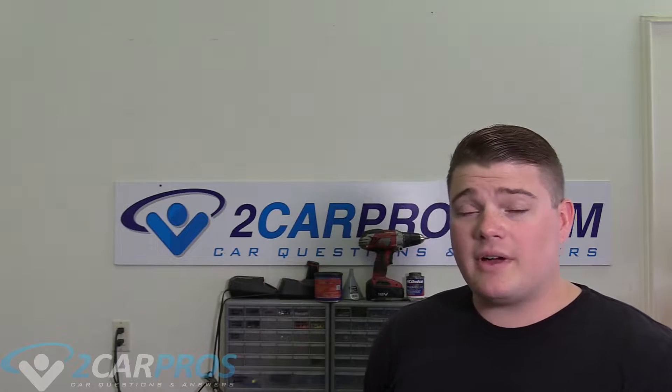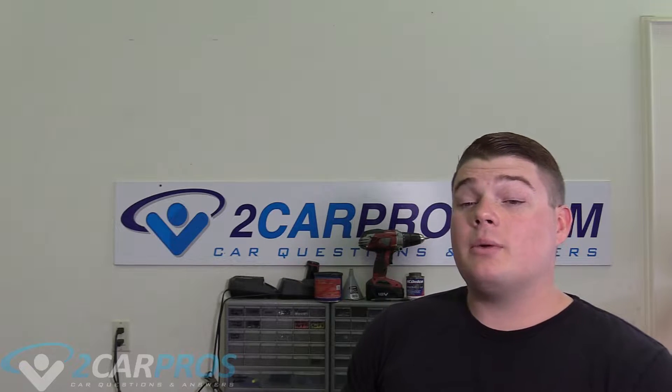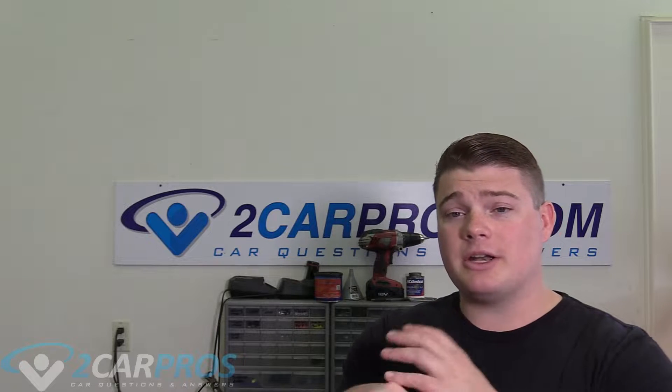Hello and welcome to 2carpros. Today we are going to be checking out the Topdon RD Battery 101. This is a battery scanning device from Topdon that's a pretty affordable price for what it does. It's able to detect bad cells in your battery, so if you suspect your battery is going out, this is something you can purchase to detect that. It'll also check if it can take a charge and do cranking testing as well.